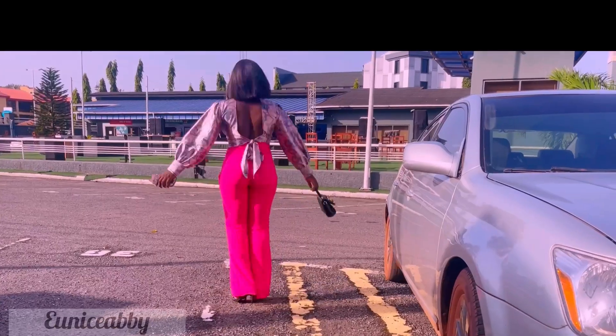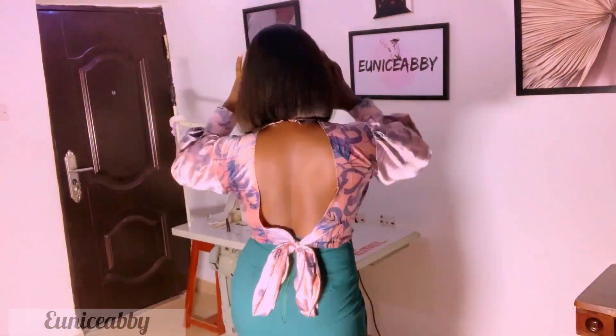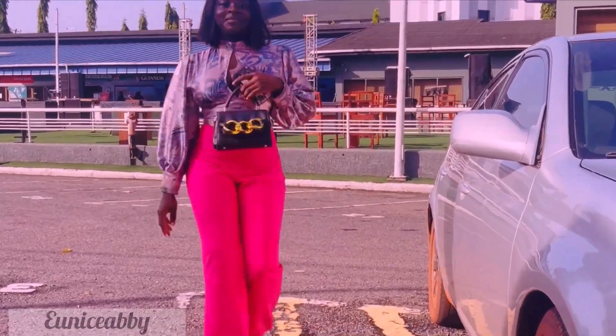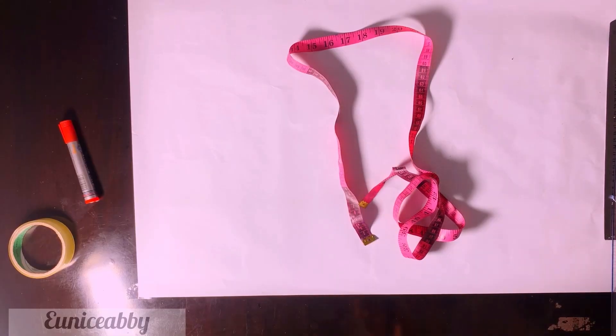Hello guys, welcome back to my YouTube channel. My name is Abuela and in today's tutorial we're taking the second part of the tutorial I uploaded last. Without wasting time, let's just head into the tutorial of today.